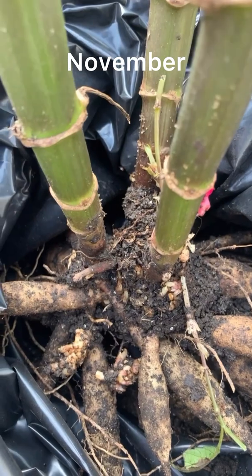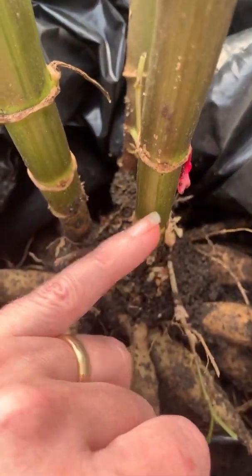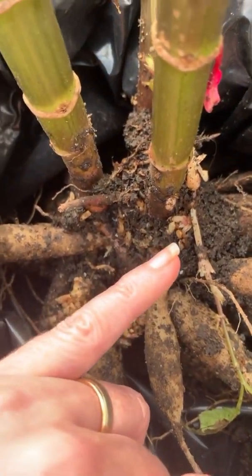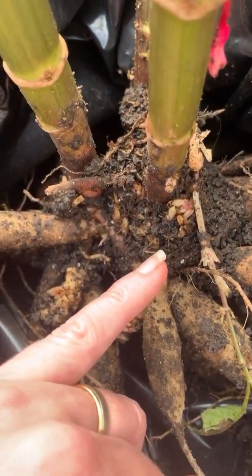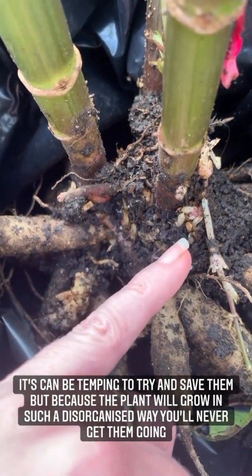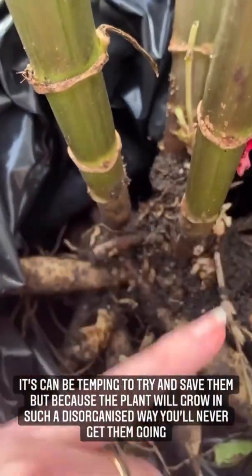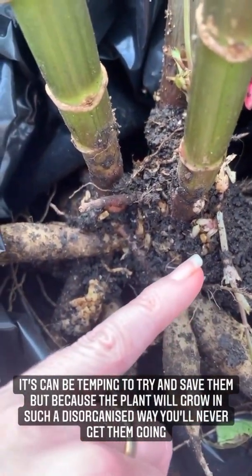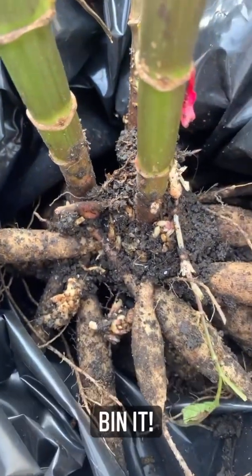You can see that this one started the season really well — we've got strong, healthy stems — but at some point during the season it looks like it's been bitten, probably by a thrip from next door, and it's contracted crown gall disease. We've got lots and lots of really small, confused growth now. What will happen next year is you won't get any of this strong growth. The dahlia tuber will try to produce way too many shoots and nothing will come to anything. So this needs to go in the bin.